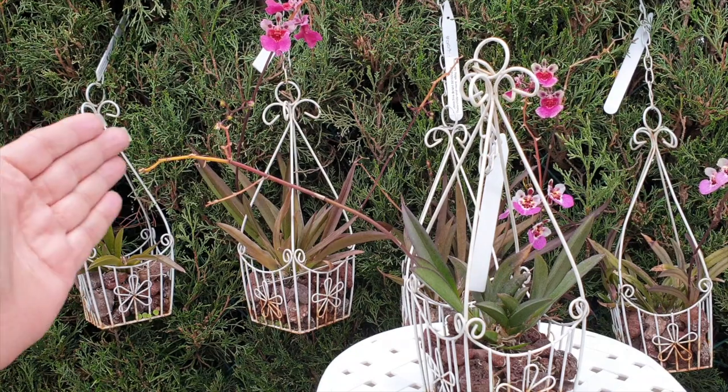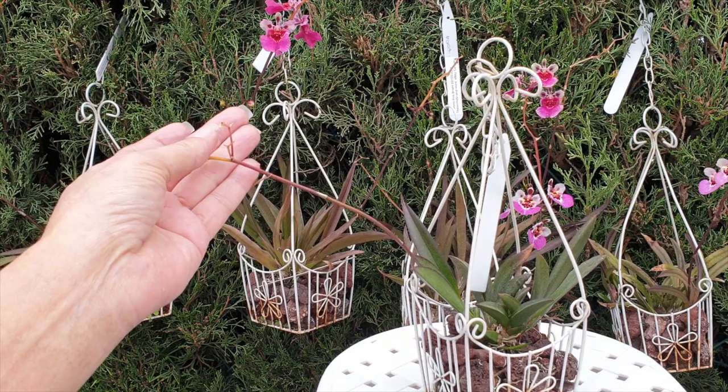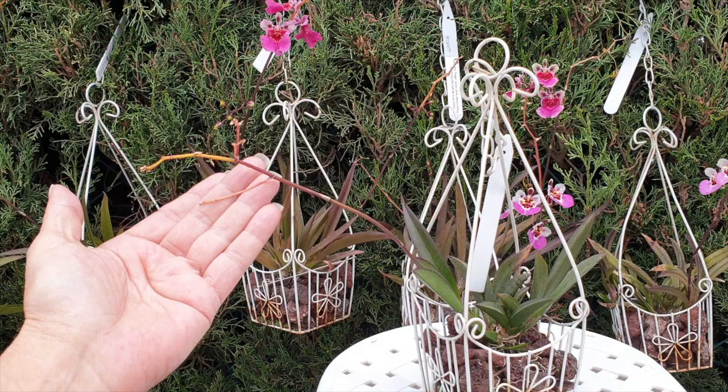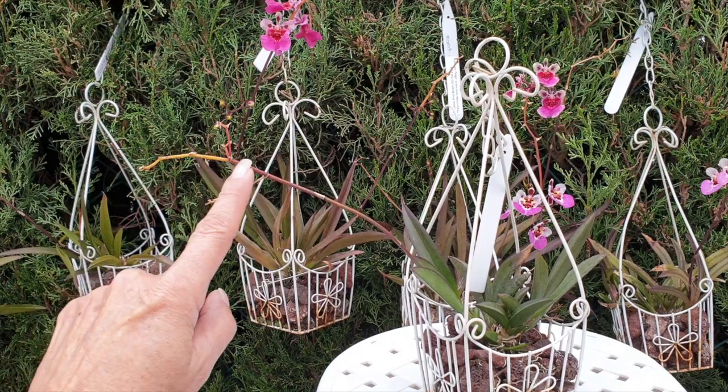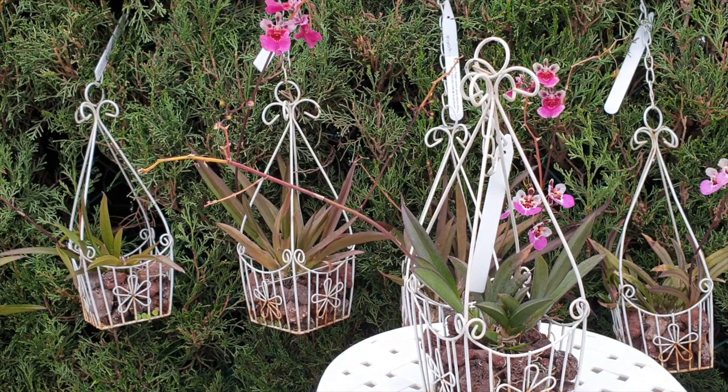Another example: the end has bloomed out and it's being absorbed. It branched and bloomed underneath that point, then branched and bloomed further down — and that is also being absorbed. The rest of the spike is still intact and not being absorbed.